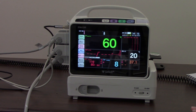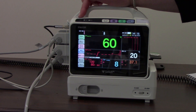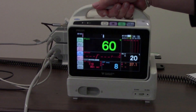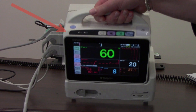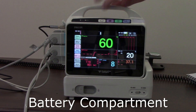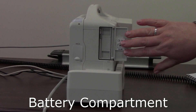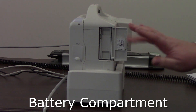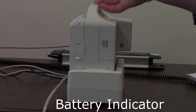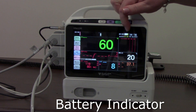Those are the main features and functions of the 8007 monitor. A couple of other things to note: your on/off button is just here at the top. If I turn it to the side, this is where your battery lives, and your battery indicator is just here at the top.